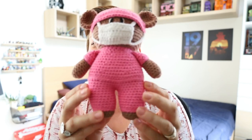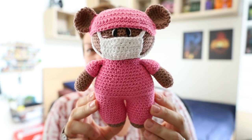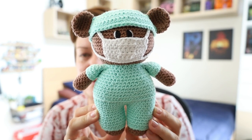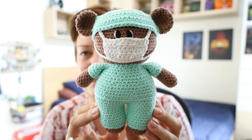Then I also made a pink one — I really like the pink — and then a much, much lighter, almost minty color. So I've now got five of these frontline hero bears in total.